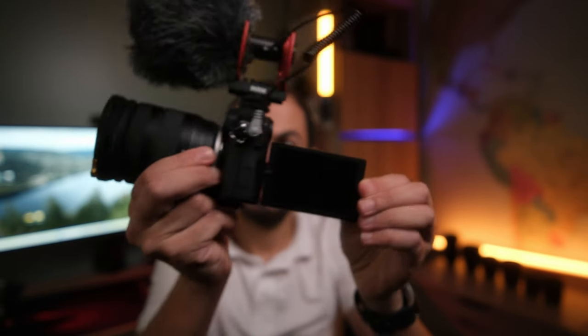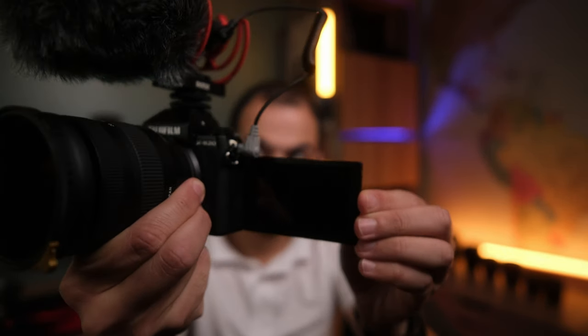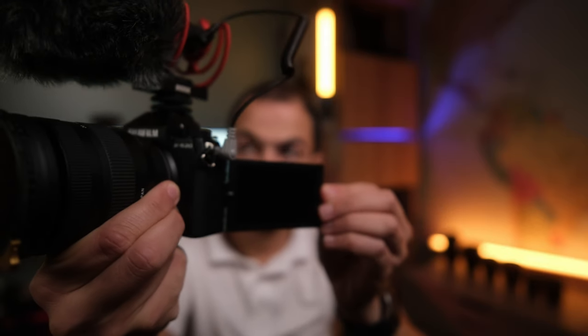The last thing that annoyed me is the position of the mic port — it's right next to the flippy LCD screen. When I'm vlogging, I always have the cable dangling on the side of the camera toward the screen, which I don't like. I wish it was inverted with the headphone jack, which is on the other side of the camera, since I don't use the headphone jack when doing vlogs. I hope Fujifilm will address this issue in the next generation of this camera.